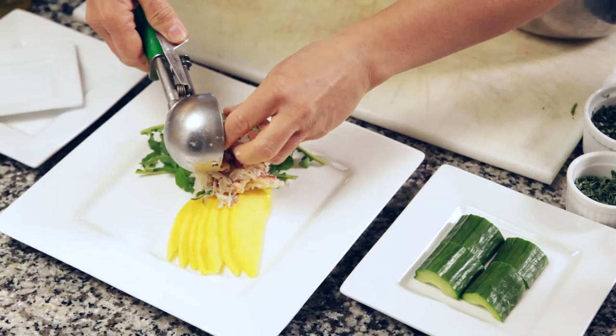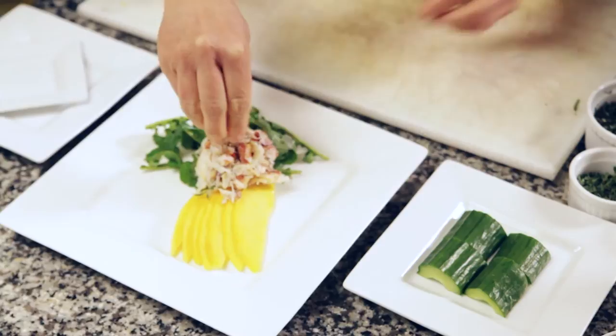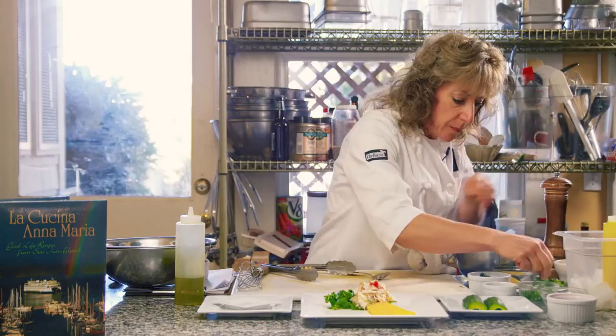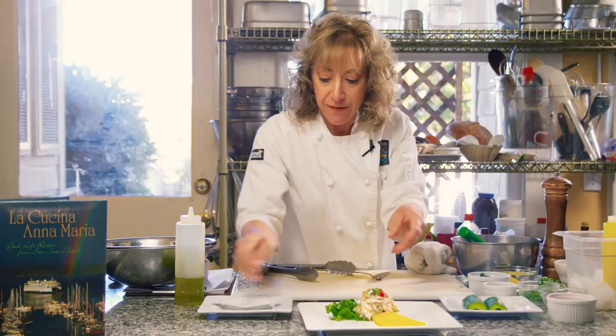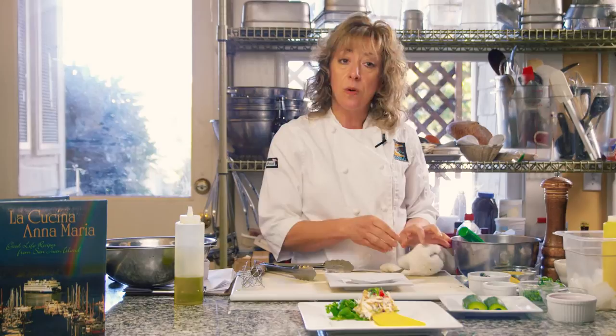Here we go. And we're going to garnish it with a little bit of red pepper and a little sprig of tarragon. So I'm showing you a very traditional plating of a salad that you would use for a first course. But I also want to show you how you can use this salad — it's really quite versatile for possibly an appetizer course or an amuse.